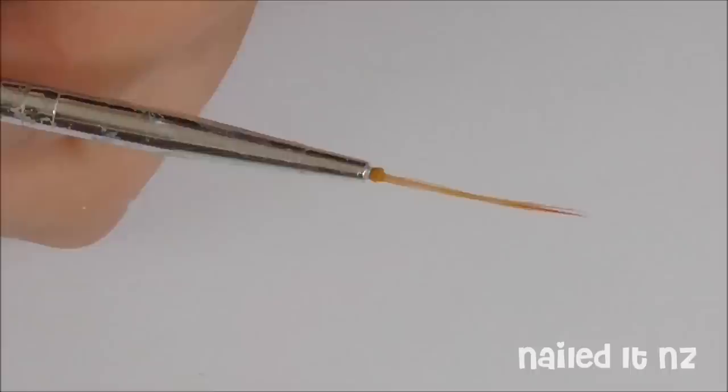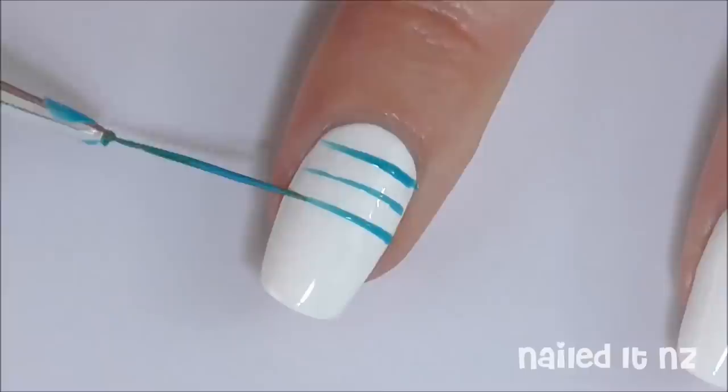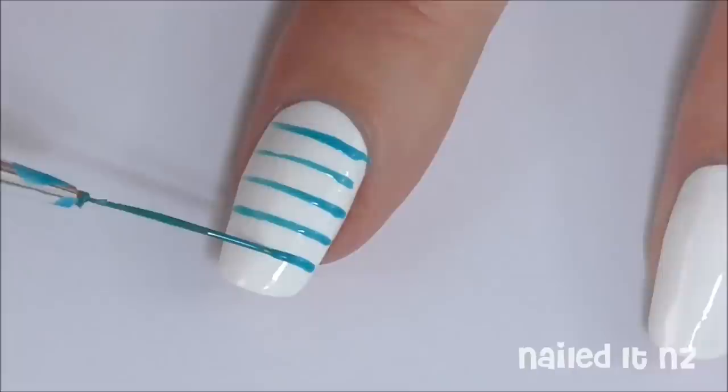Horizontal lines are quite tricky to do because they are very hard to get exactly straight. So what I am going to do is paint these lines in two steps. The first step, which I am doing now, is just making sure they are straight and spaced out evenly. Dip your brush in blue polish and drag it across your nail, moving your nail as you go to make sure that it stays nice and straight.